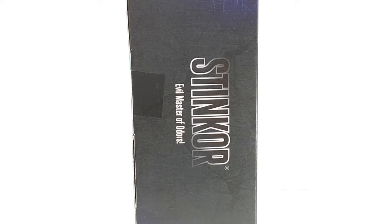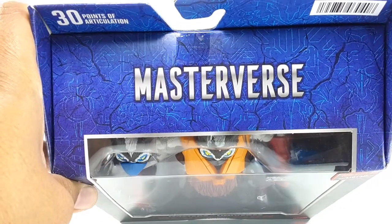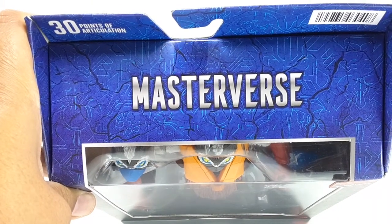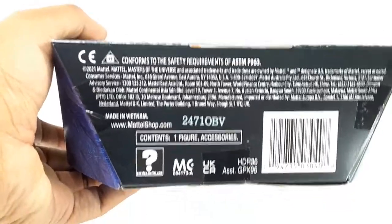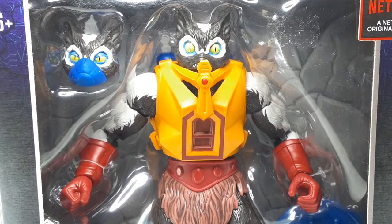Evil Master of Odor — yeah, this guy stinks. In the top of the box we have that beautiful logo right there. Masterverse. Nice. In the bottom, of course, all those beautiful words. And now let's take this bad boy outside of this packaging.